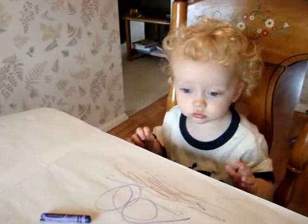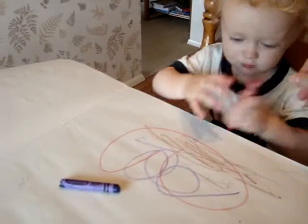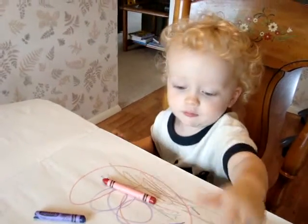Try to take that one apart? Oh, look at this one. Wow! Want to try? Yay! Yay!